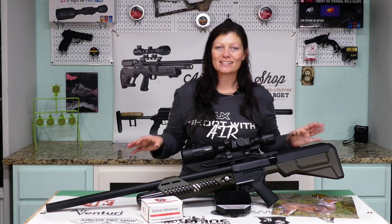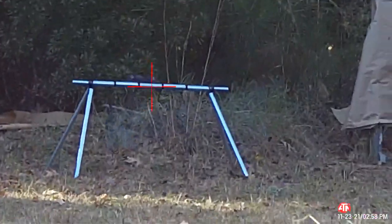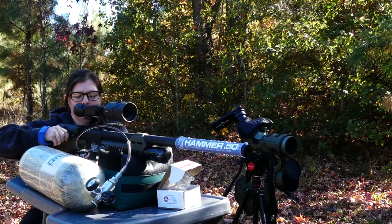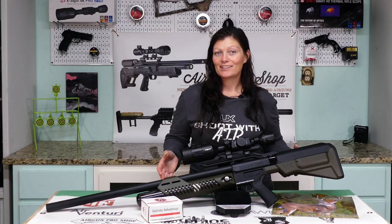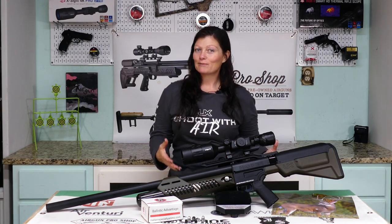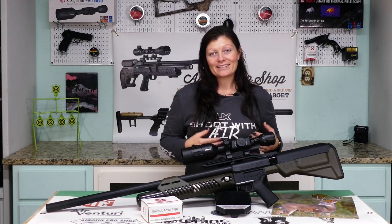What I can say about the Umarex Hammer is that it is absolutely consistent, and that's exactly what I'm looking for in a big bore air rifle. You want consistency of accuracy, power, and you want it to be easy to operate — and that's exactly what I get in this package. I am so super excited to do a full review on this; I'm trying not to give too much away in this video.